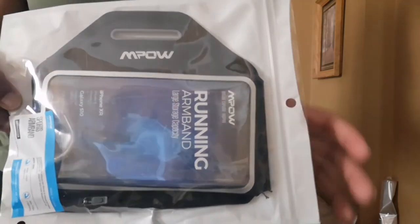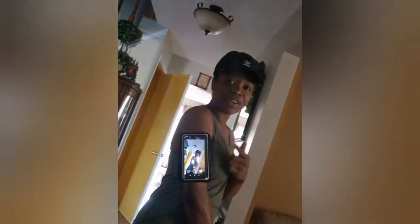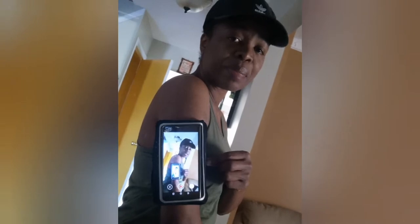I'm going to review this product and see exactly how it works. I'm going to put it on, then show you what it looks like. Normally when I run I have my phone in my pocket, but this should give me the advantage of running more comfortably, not having to worry about the safety of my phone, and being able to listen to music at the same time. I'm going to go out and test my armband - checking how sturdy it is.